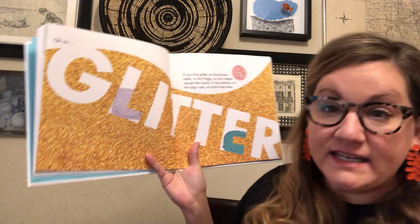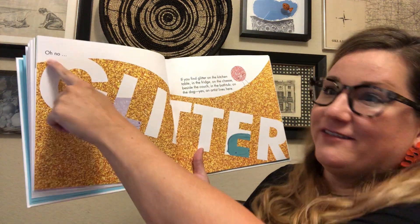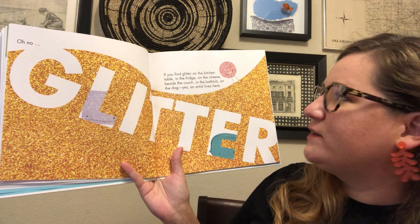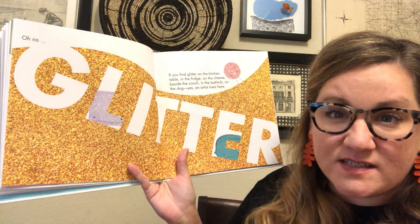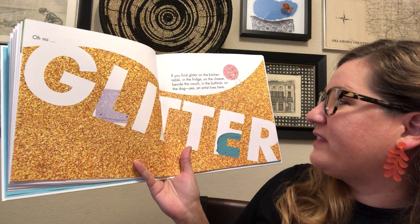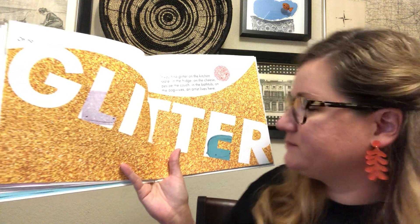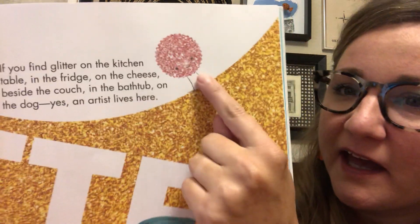If you find glitter — oh no — if you find glitter on the kitchen table, in the fridge, on the cheese, beside the couch, in the bathtub, on the dog, an artist for sure lives here. Look at this little glittery guy.